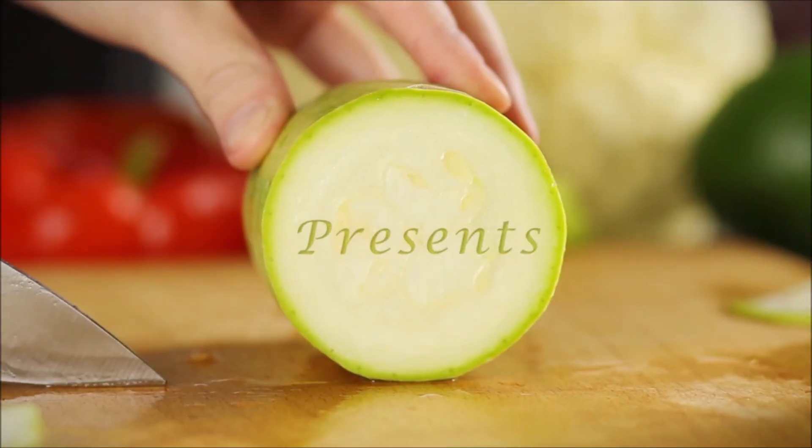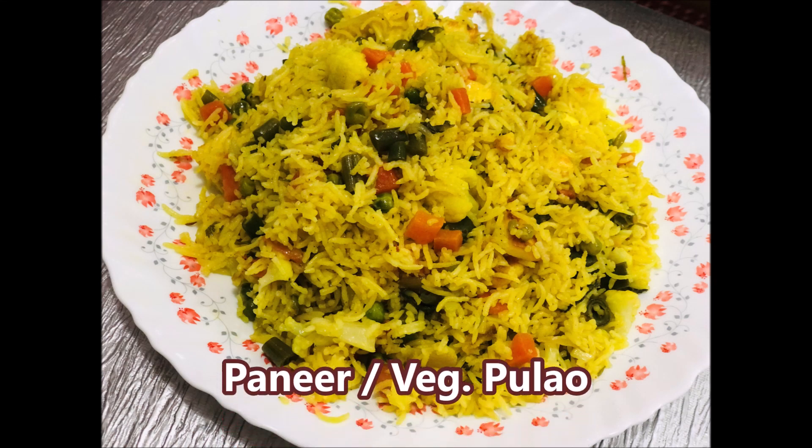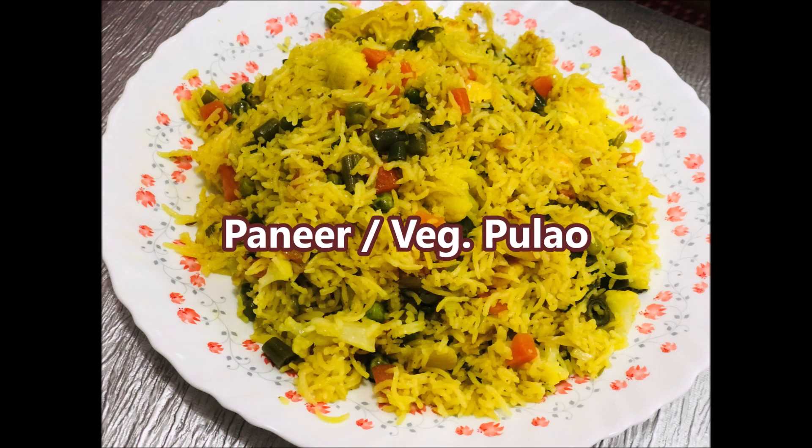Welcome to Mary's Lovely Kitchen. Today we are going to make a vegetable pulao.